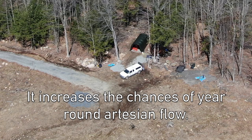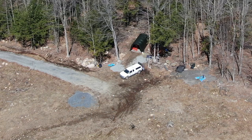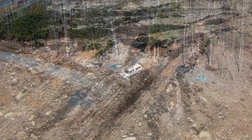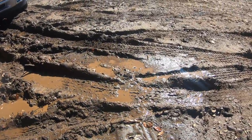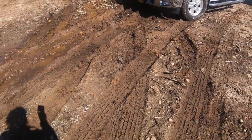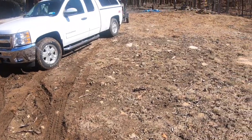First, it will most likely be an artesian well year round, because the exit pipe will be 10 feet below the surface. Even during the drought, our static well level was only six feet down, so that's a real bonus. Second, placing the pipe that deep helps prevent a pathway for any outside contamination into the well, which is something you definitely don't want. What we're going to do is put that pipe in and temporarily run it way over to the other side of the building site so it can't possibly flood the area where we're building.